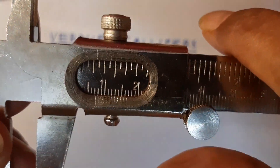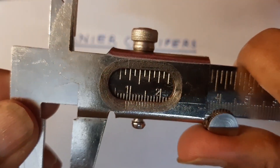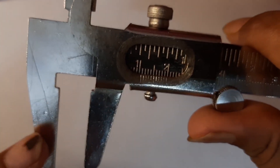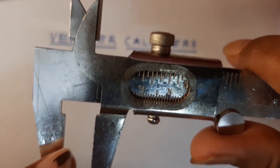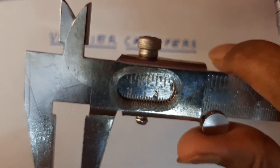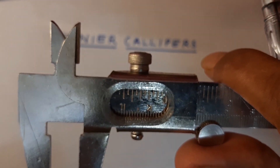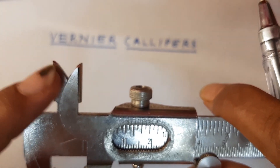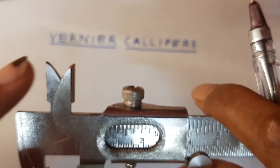As you move, these two are the outside jaws. These are the inside jaws. These two outside jaws will take the external diameters and these two inside jaws are going to give you the internal measures, the internal diameter.